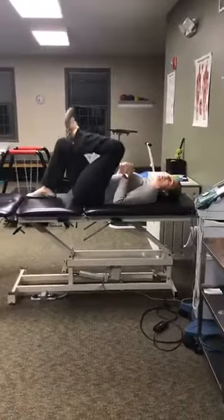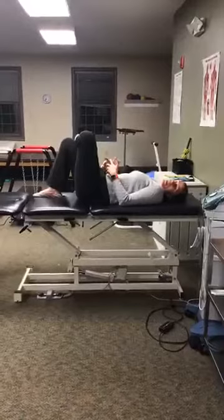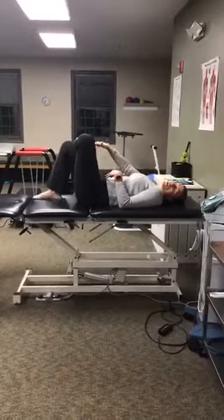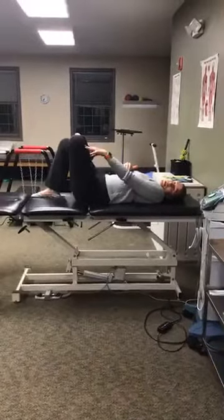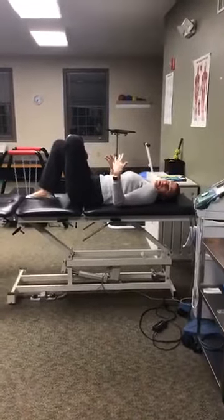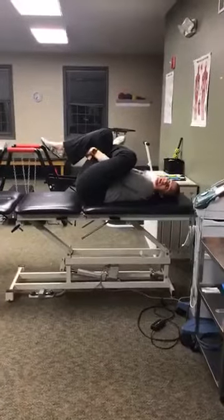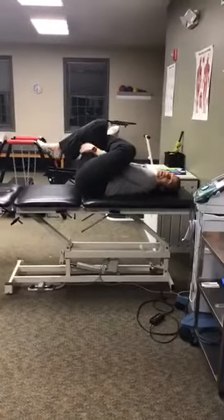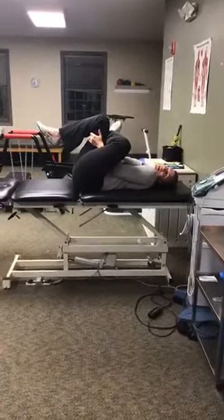Then you can go into what we call the figure four stretch — one of my favorites. Cross your ankle over your knee. That may be enough of a stretch on its own. You might want to push your knee a little more to get a bigger stretch. If you feel a stretch at any point, stop — that's where your stretch is. You can also put your arms in between your legs and pull your knee up to your chest. This may be uncomfortable or too much, so just start where you feel the stretch and stay there. Hold for 30 seconds.